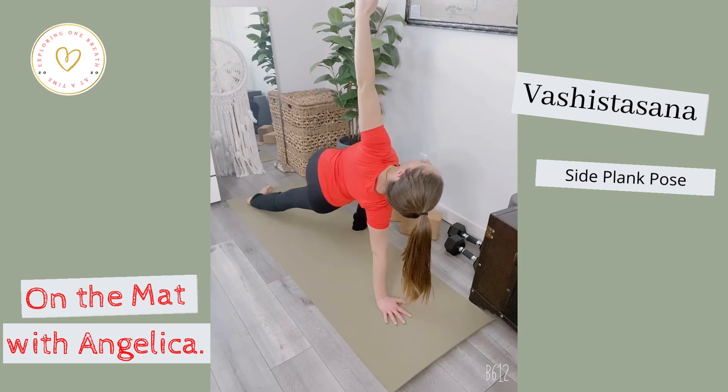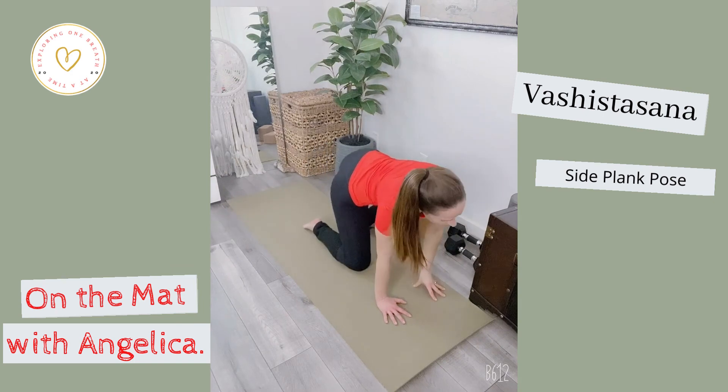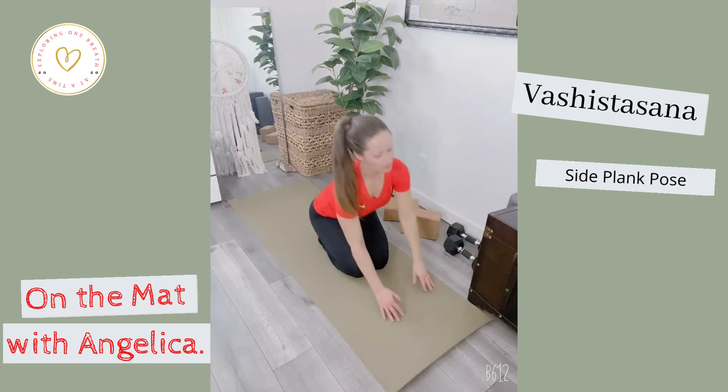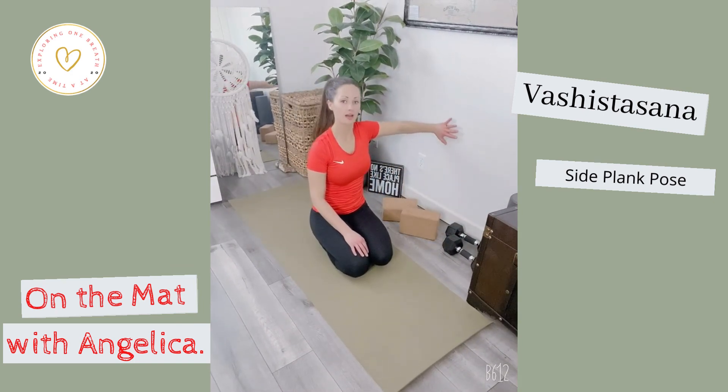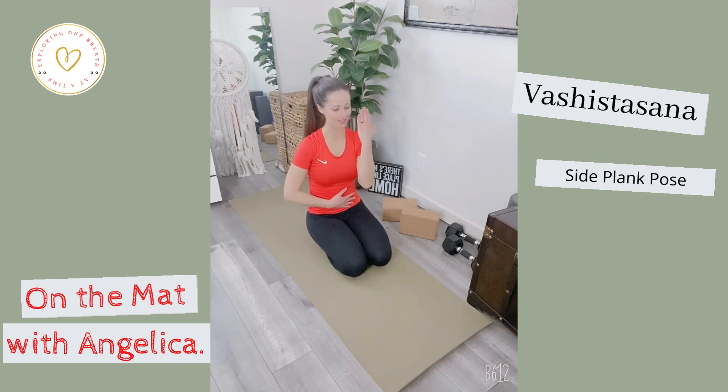Two more breaths, keeping your core line tight. Shoulders are stacked on top of each other, and then slowly release down. A good way to practice is actually doing it up against the wall — you want both shoulders to touch and both hips to touch the wall. From there, tuck your tailbone, really pulling your belly in and back, to work on lengthening out through that spine.